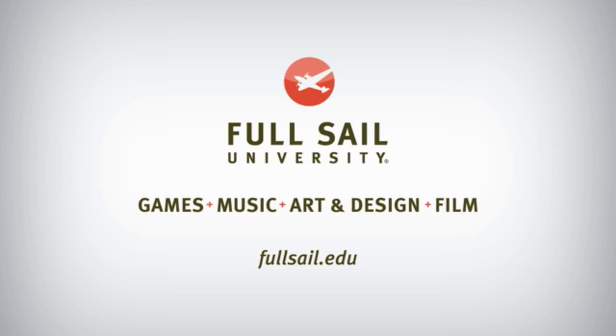This week's episode of Gizmo Slip is brought to you by Full Sail University. What's up YouTube? Welcome to another episode of Gizmo Slip. Today, we're going to be drop testing the Kindle Fire HDX.